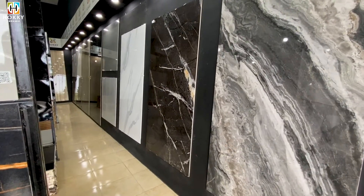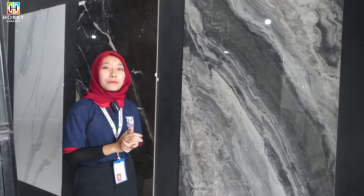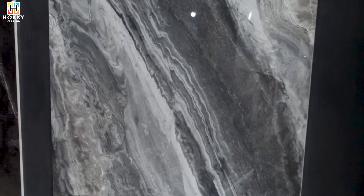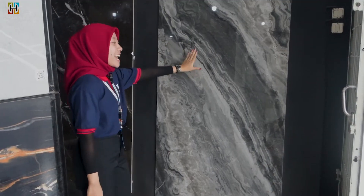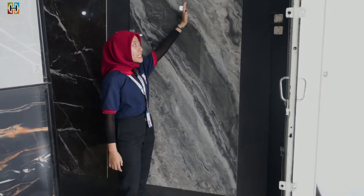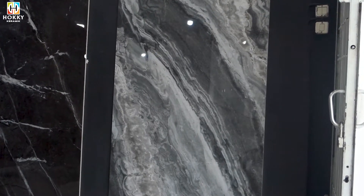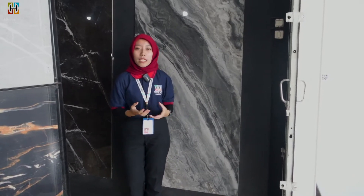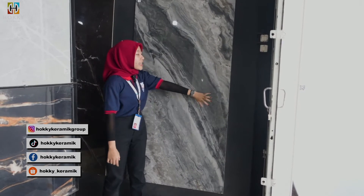Nah kita lanjut di ukuran besarnya, di ukuran 90x180 cm. Ada di Kofchall. Super cakep banget kan guys. Ini cocok dibuat di teras rumah kalian. Atau bisa juga untuk kalian yang mau bikin meja, atau mau dibikin apa, bisa banget pakai ukuran big size-nya seperti ini ya guys.